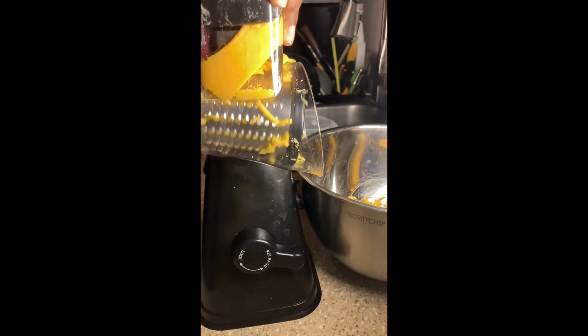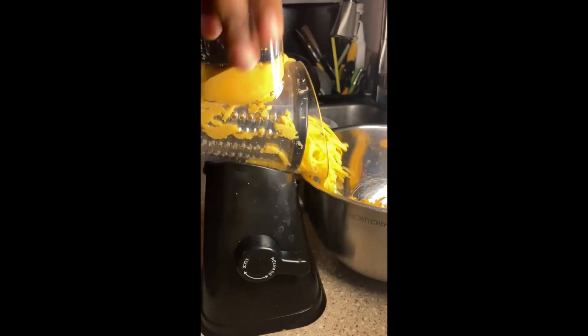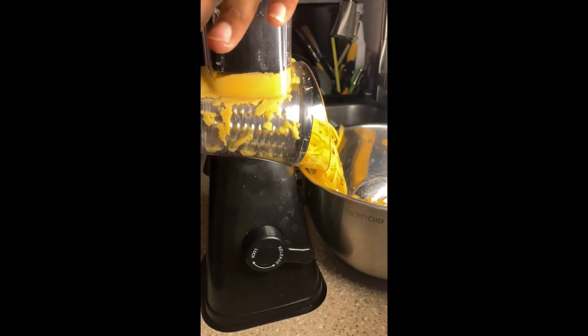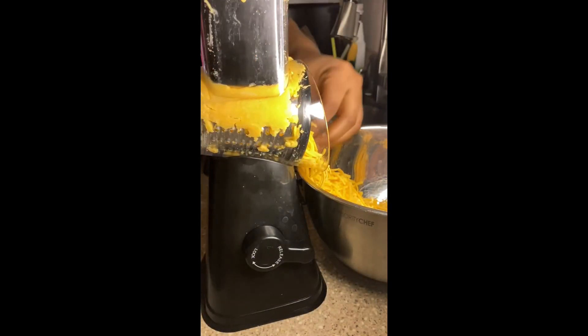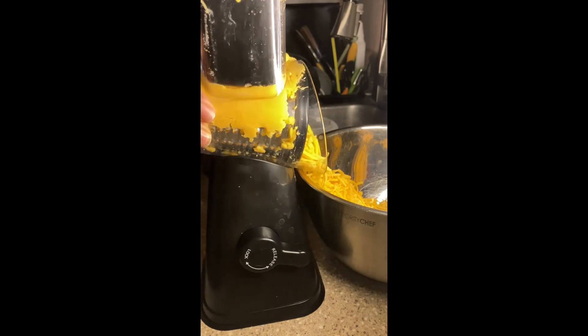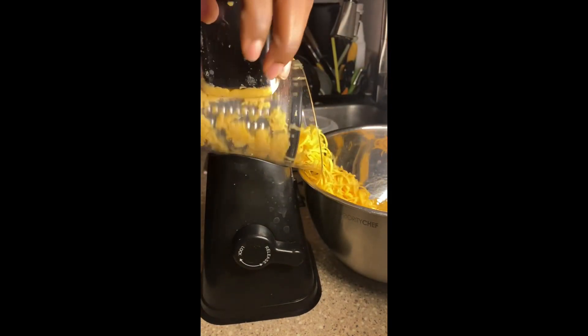I forgot to lock it halfway through, so make sure you lock it because if you lock it, it won't move. Also, don't put in a whole bunch of cheese like I did — I'm always overdoing something. I be looking at myself like, why would you do that?